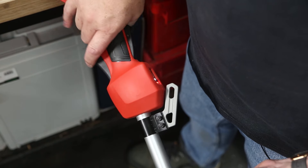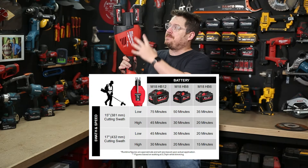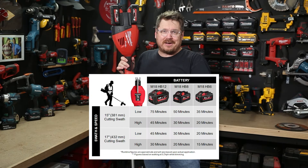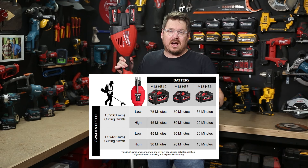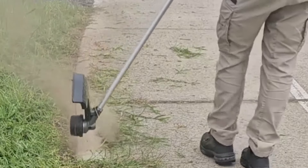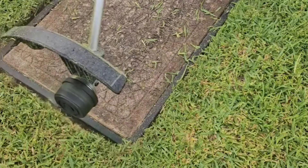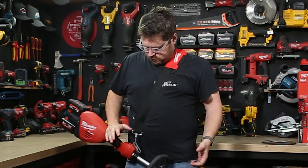The brushless motor needs both batteries to run this line trimmer — you can't run it on one. Run time will vary depending on which batteries you're using from the M18 battery range, as well as whether you've set your line to the longer or shorter size. All that extra performance comes at the cost of a little extra weight: it is 5.4 kilos without any batteries. It does come with a shoulder harness if you want to take the load off your arms while trimming.